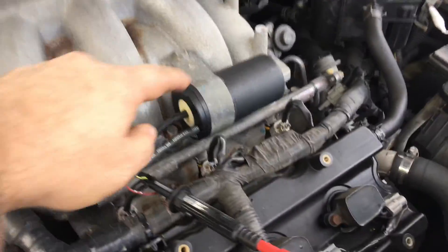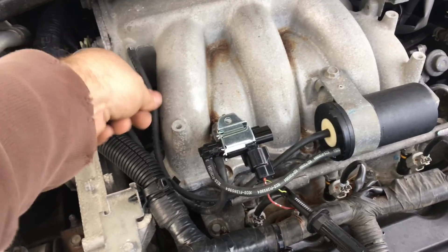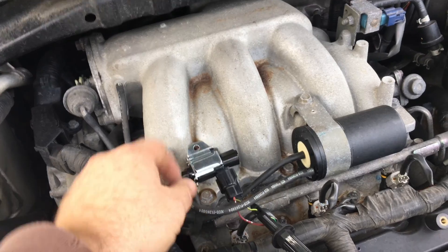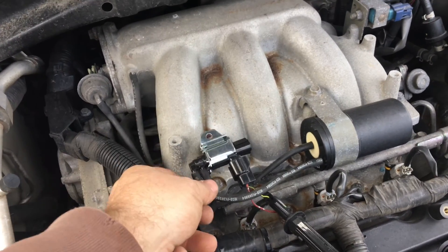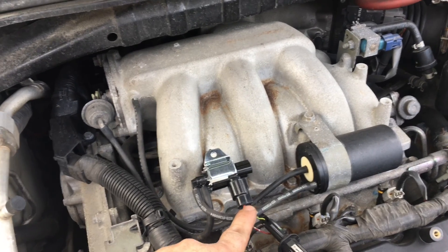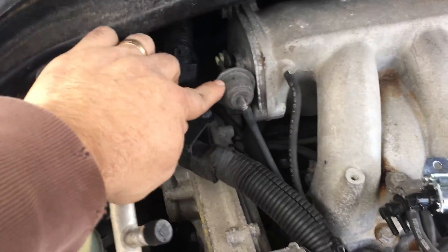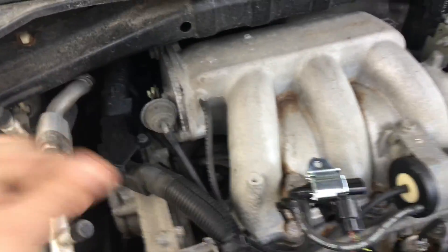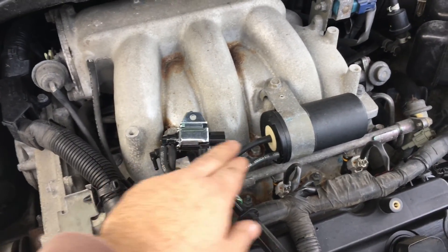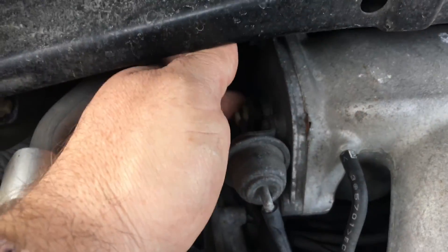Basically what we have here is a vacuum reservoir that starts here. This comes into the vacuum reservoir, comes out, and feeds the electrical VIAS actuator. This is a live vacuum feed as the engine's running. And then this last tube here comes out and feeds this diaphragm. The ECM makes the decision at the appropriate time and is going to electrically activate this solenoid, letting the vacuum pass through and pull this backwards.